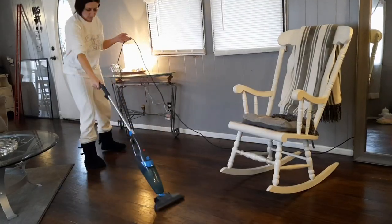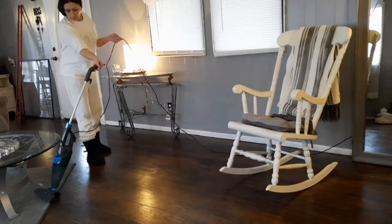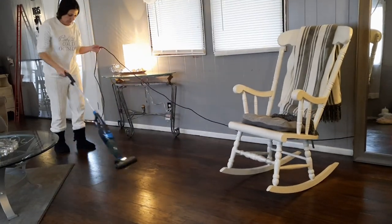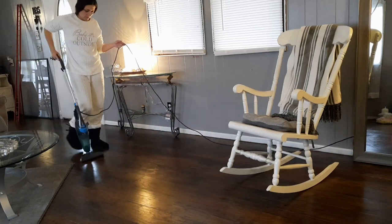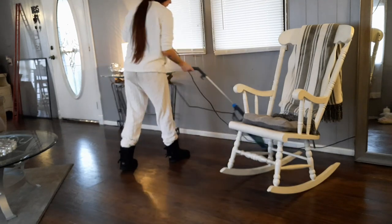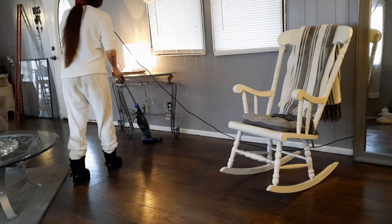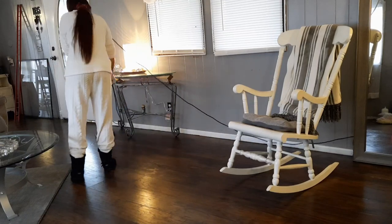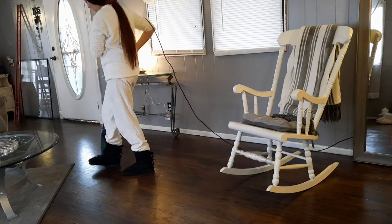Now I'm just finishing vacuuming up the rest of the living room. I got the tree box out on the deck, so hopefully that's all of the fake snow. I love glitter and all, but it drives me crazy knowing it's all over my floors and floating in the air. I've just got to get it all up before it's tracked through the rest of my mobile home.